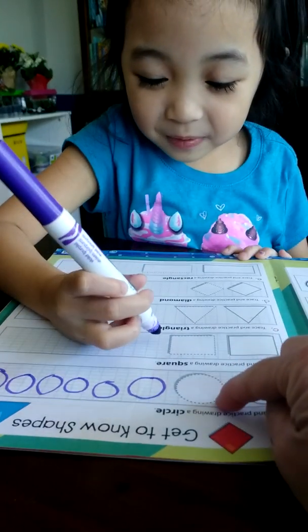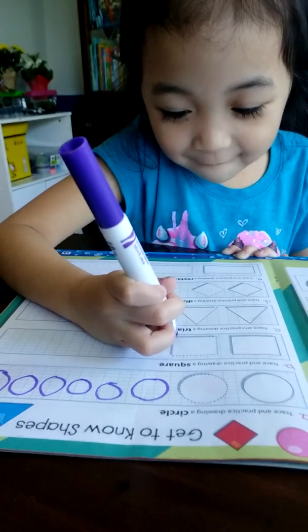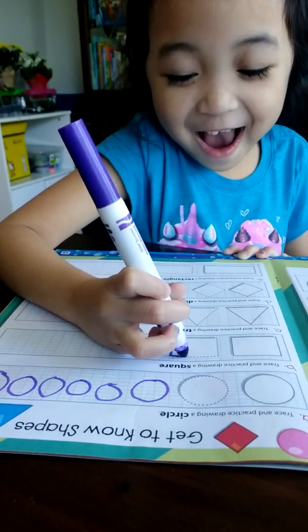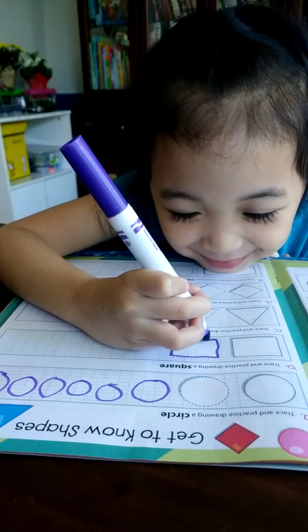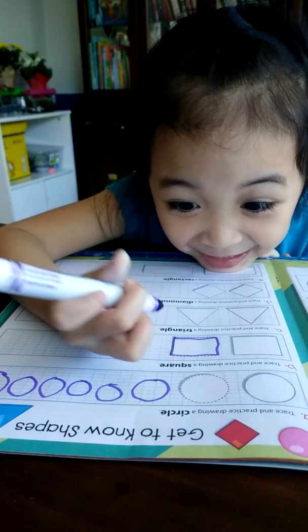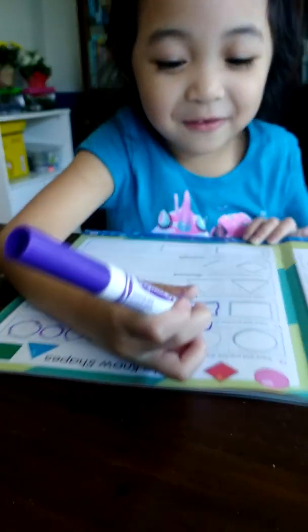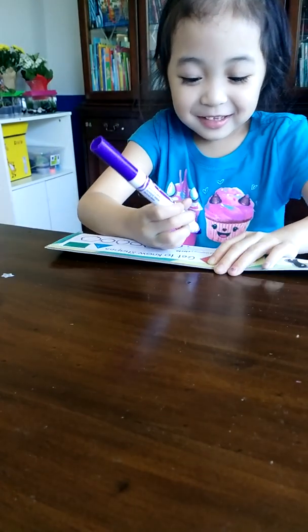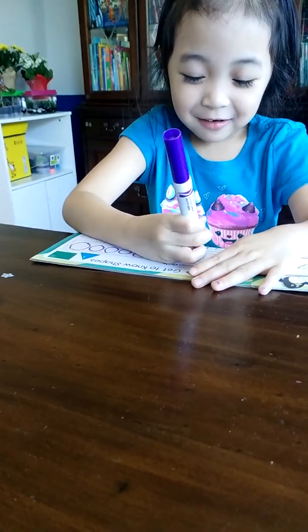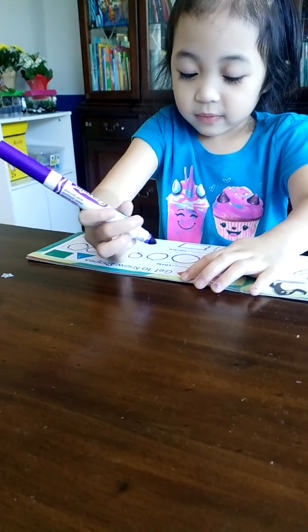You trace this one first, it says trace it. Yeah, you trace it first. There. That's how you draw a square. Square. Yeah. Don't — this is all. I'm going down, I'm going down. That's too high to draw. It's okay. Perfect.